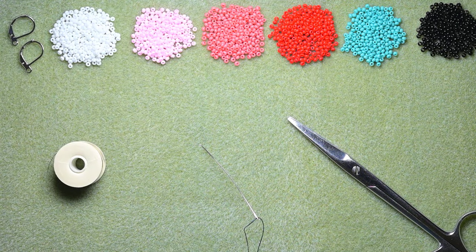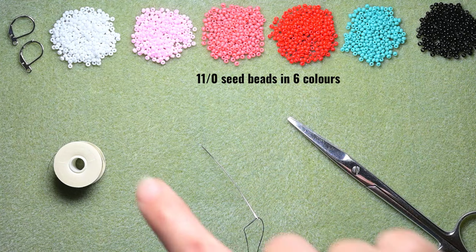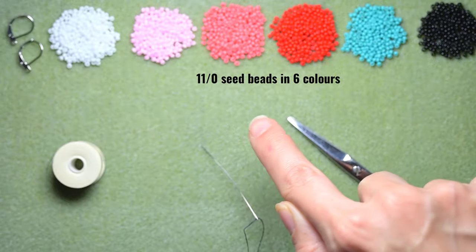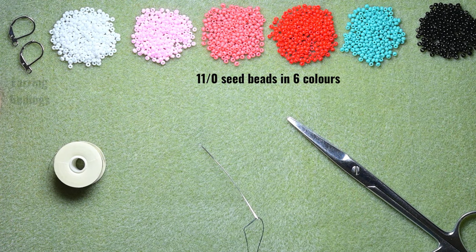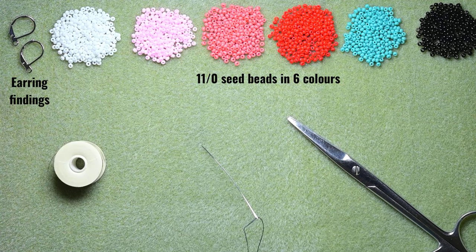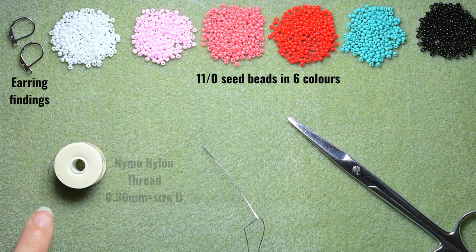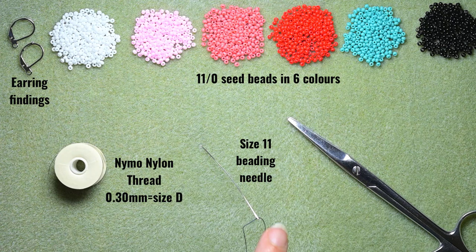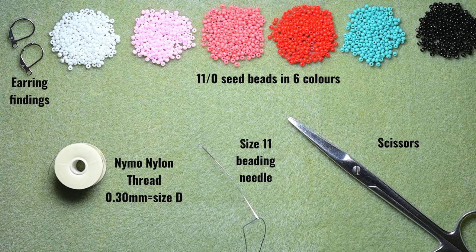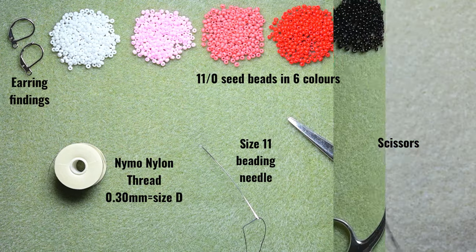For this video I'm using six colors of 11/0 seed beads: white, pink, dark pink, red, turquoise, and black. I'm also using earring findings — liver bails — use others of your choice if you want. This is nylon thread that is 0.3 millimeters thickness or size D. This is a size 11 beading needle and these are scissors. Now I'm going to take about an arm span of thread on my needle and I'll be back.